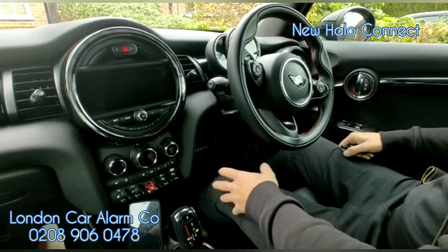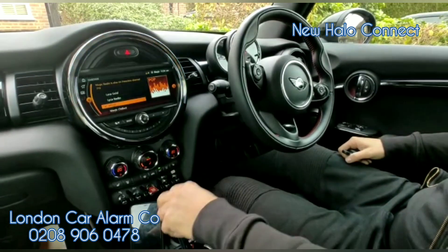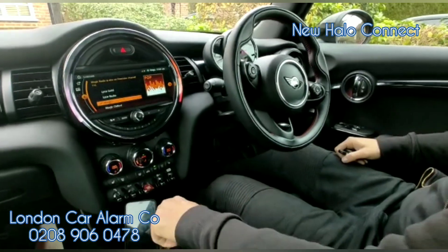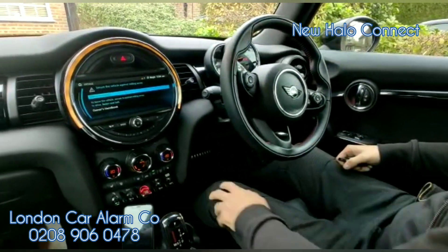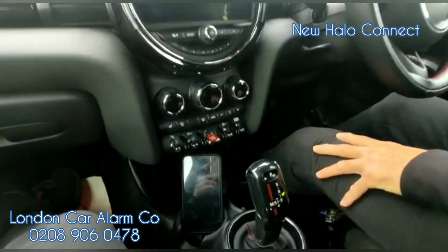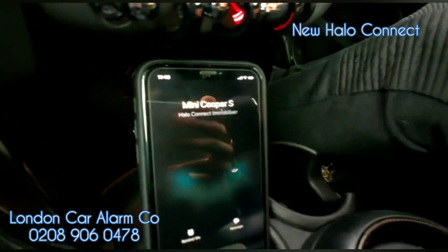What normally happens is a thief jumps in and starts the vehicle up. As soon as they select a gear, you'll see the vehicle cut out, and shortly after the customer will receive an instant phone call to alert them that the vehicle is being attacked. As you can see, the system is trying to call us now — we're being alerted by the network.